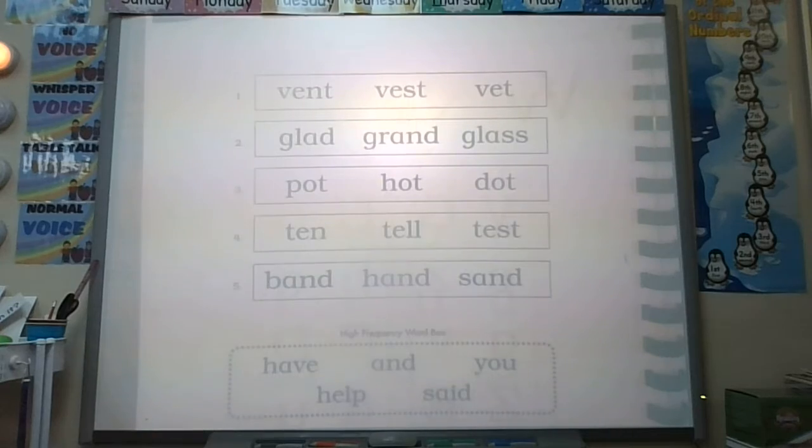On the back side, I give you a word, we sound it out, you have to find it, circle it. Capisce? Capisce. Okay.